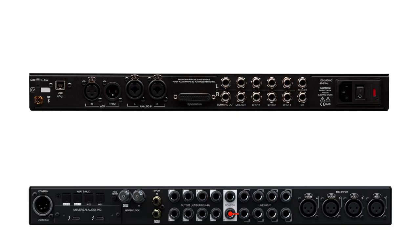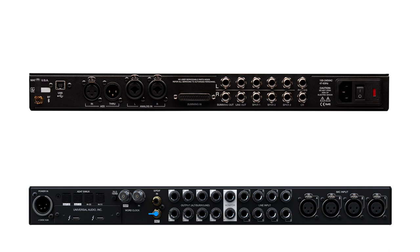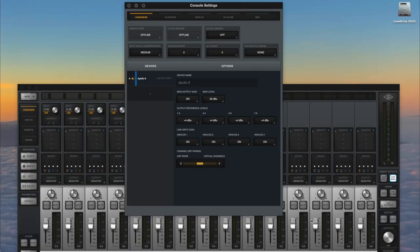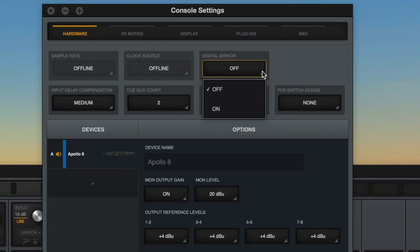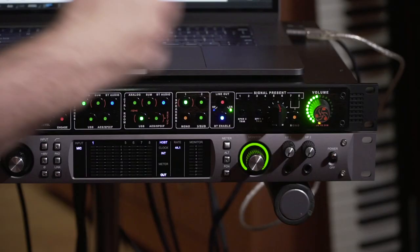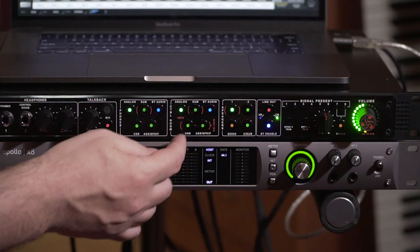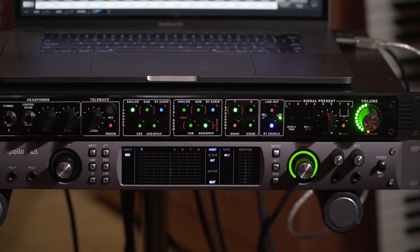You connected the analog monitor outputs of the Apollo X8 to the analog inputs of the D-Box, and the digital outputs of the X8 to the digital input AES of the D-Box Plus. What you need to do is go into console settings, find the digital mirror, and turn it on. That allows you to have the same signal going on two inputs, which means if you're tracking and you want an absolute zero latency environment, you go to the analog inputs. And if you're mixing or doing source switching, you can go to the AES inputs and listen to the D-Box Plus converters.